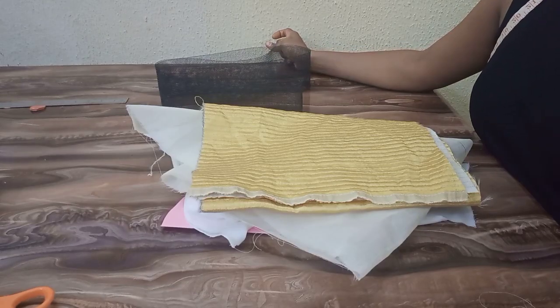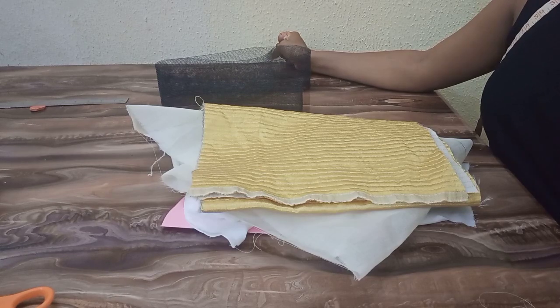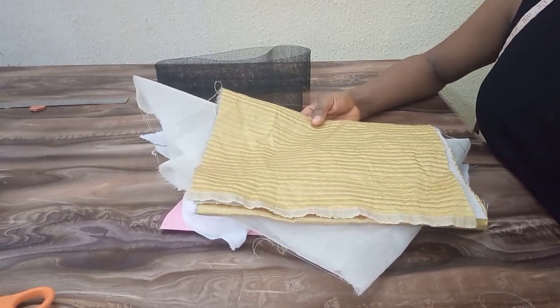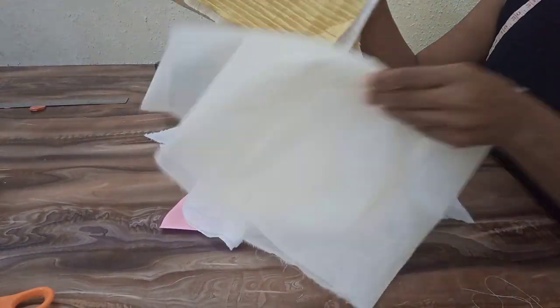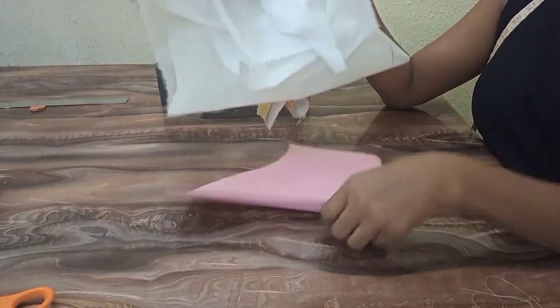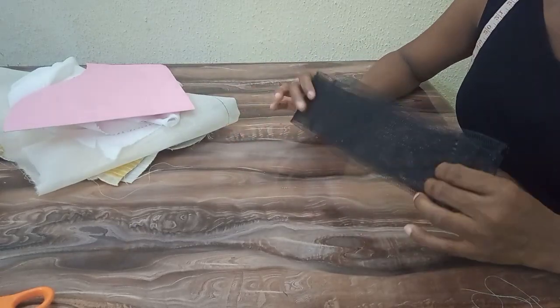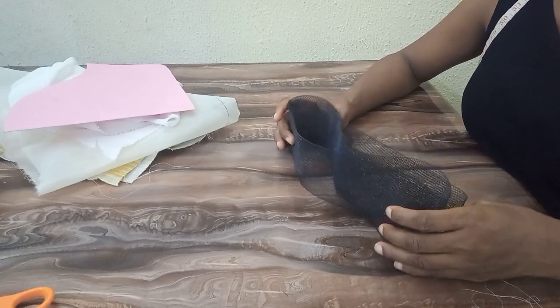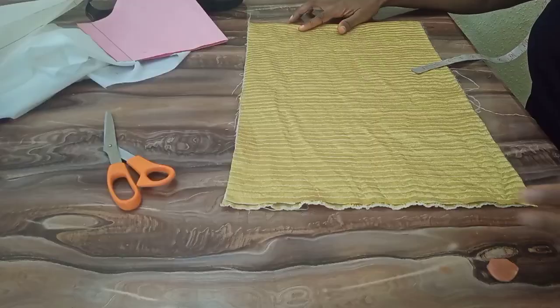Hi guys, welcome back to another interesting tutorial. If you're new here, you're welcome; if you're a returning subscriber, you're also welcome. I'm going to show you how to cut and sew a classic gong sleeve or square sleeve. I have this damask fabric — I'll be using cotton lining, hair stay, basic sleeve pattern, and hard cleanoline. The aim of using cleanoline is to help support the sleeve without falling over time. You can also use boning.